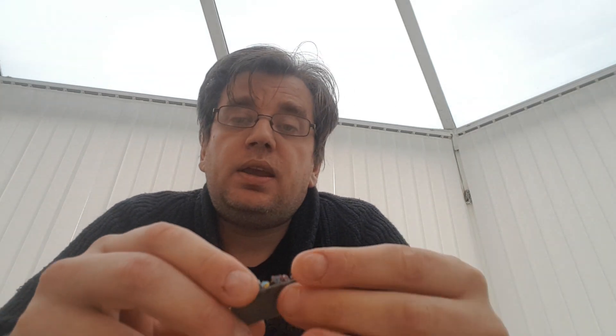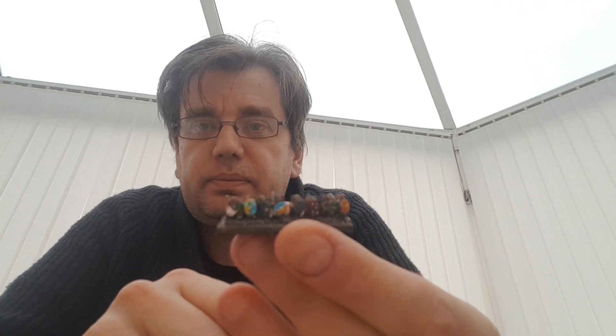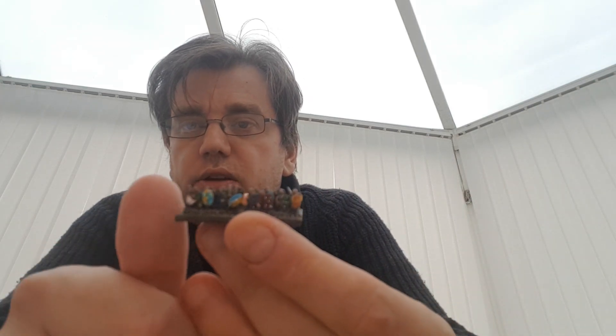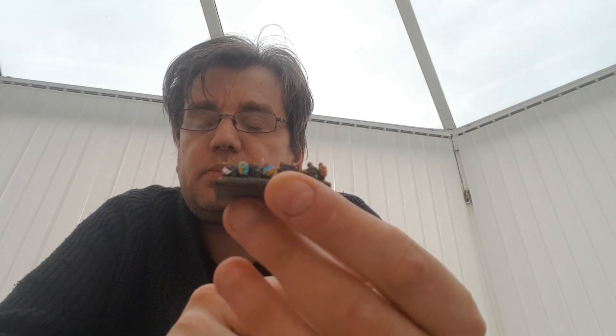6mm wargaming is something I've done over the years in my hobby as a wargamer. 6mm refers to the average height of a model. So if you look at this unit here, that's my thumb for comparison. Each man on this base will be 6mm tall, also known as 1/300th for a modelling scale.